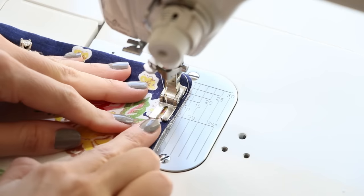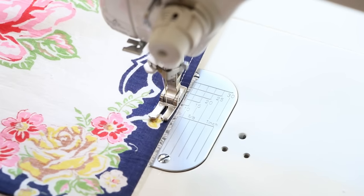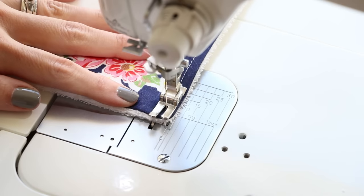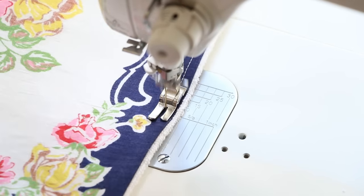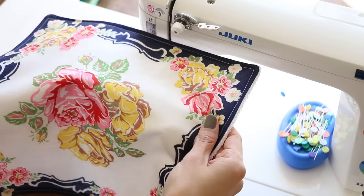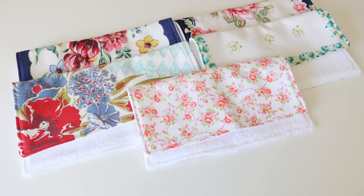Pop your stitch length up to a 3 and get started using the width of your presser foot — slightly more narrow than before, about a quarter of an inch. Backstitch at the beginning, then go all the way around pivoting at the corners. This longer stitch prevents rippling and lets it glide through nicely. When you get back to the end, backstitch, trim your threads, and you're done. Thanks so much for watching part one of the baby series. Stay tuned for more baby projects — see you in the next video!